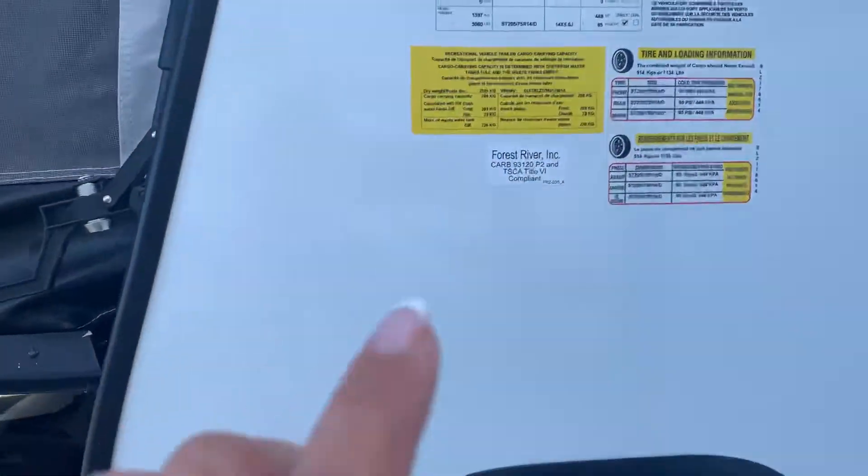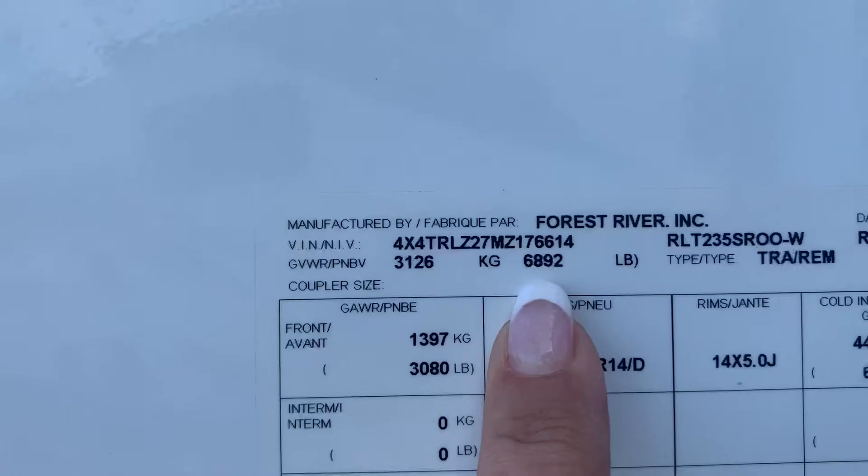Let me show you the weight. The GVWR fully loaded is 6,892 pounds.